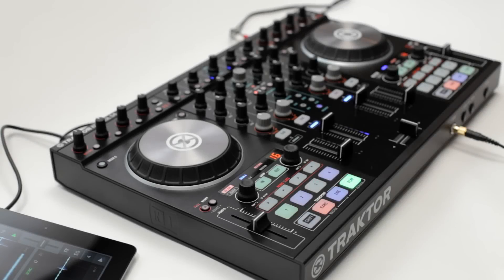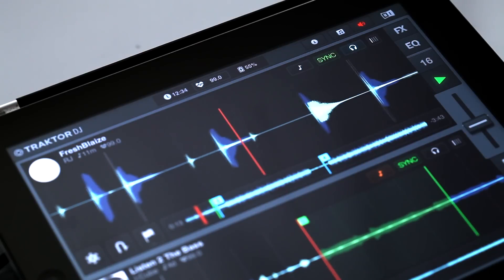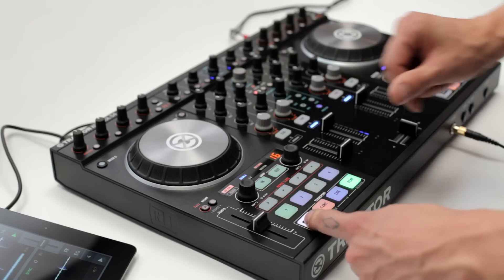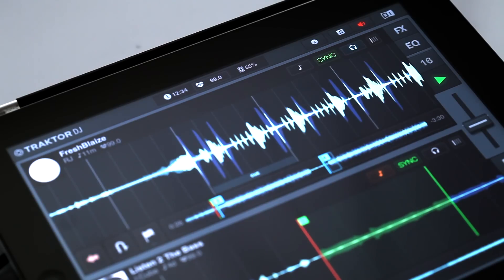As with freeze mode and slicer, you can also zoom in and out of your tracks while they're playing. Simply press shift and rotate the loop move encoder until the waveform is the desired size. You can also easily jump to another part of your track by holding shift and moving the jog wheel. Tractor DJ highlights the bar you've selected.